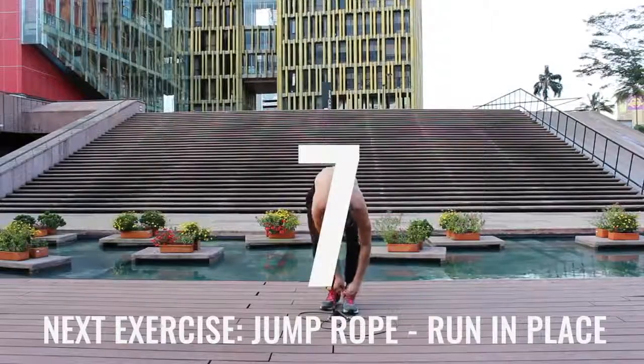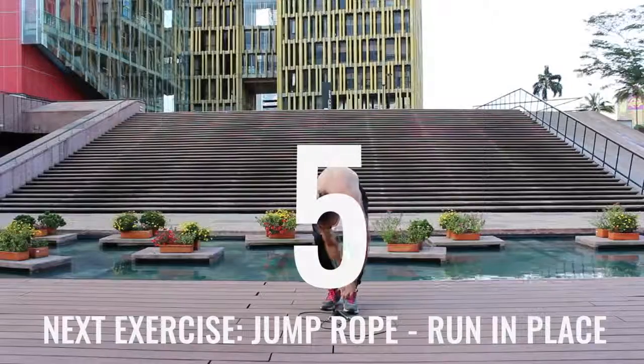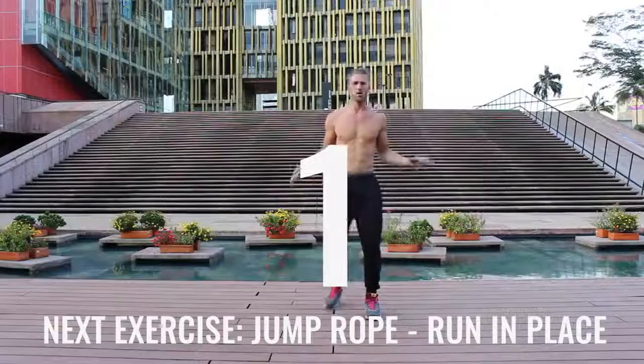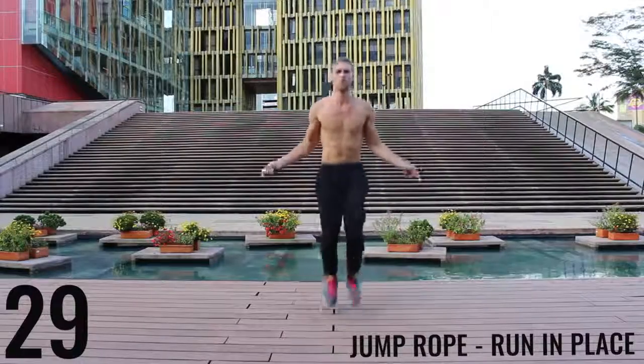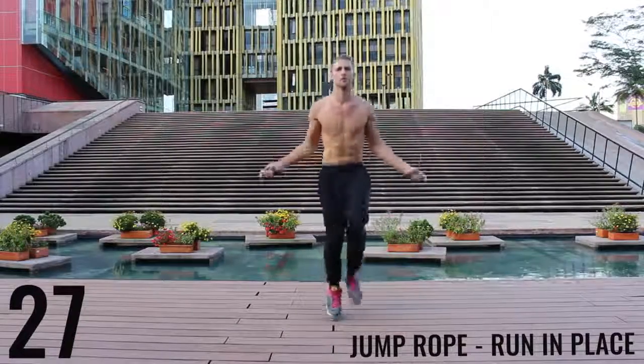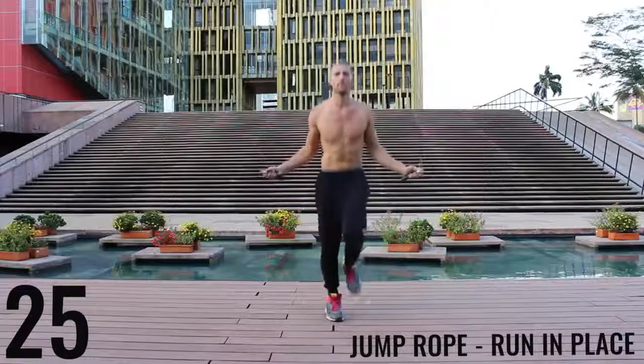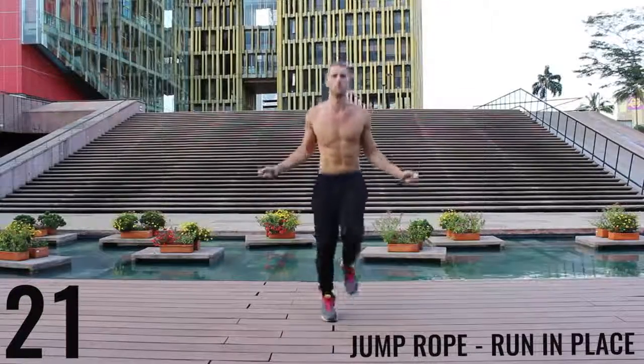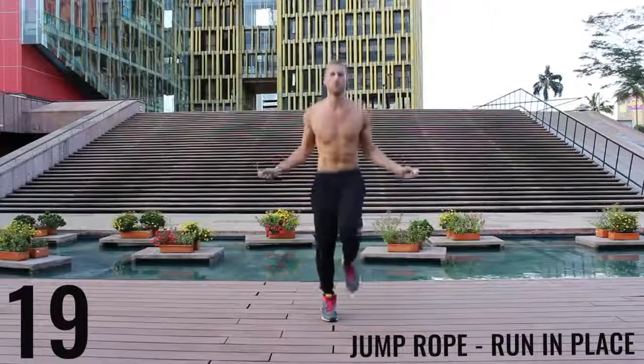Got to tie my shoes — got to keep your shoes tied. Safety first. You guys like that Zen Dojo behind me? Alright, jump rope run in place. Do your best to barely be bringing your feet off the ground — just spin that rope as fast as you can. Keep everything controlled and tight. Really just sprinting here. All-out effort. Let's go.